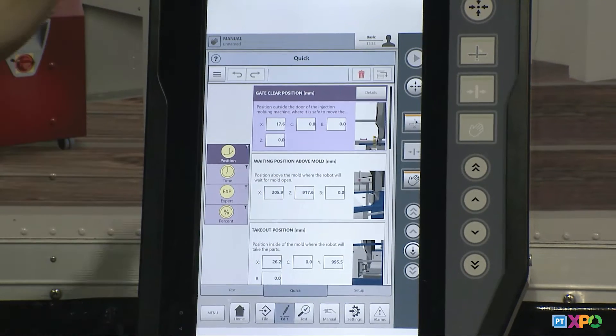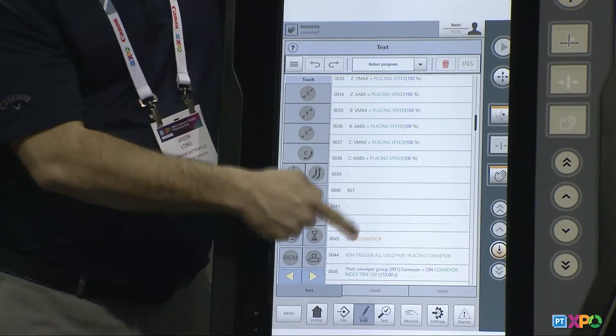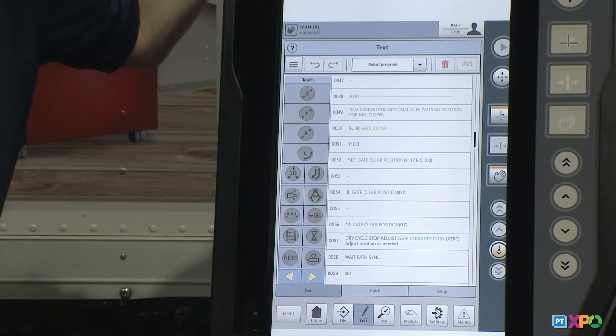Most molders will actually take a program, open it up, make changes, and save it as a new program — so by clicking yes you're doing exactly that and skipping a few steps. Once I click yes, that robot just wrote that entire program. If I go to my text screen, you'll see all the logic for this program. The end user didn't have to write that — those five simple questions taught that logic.